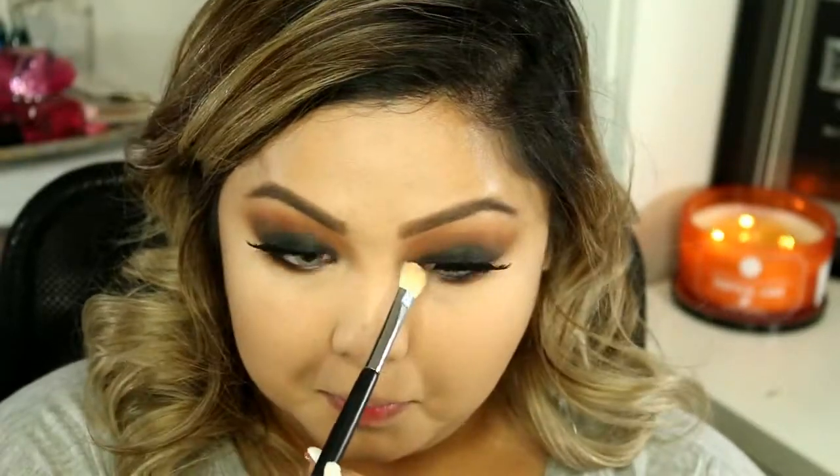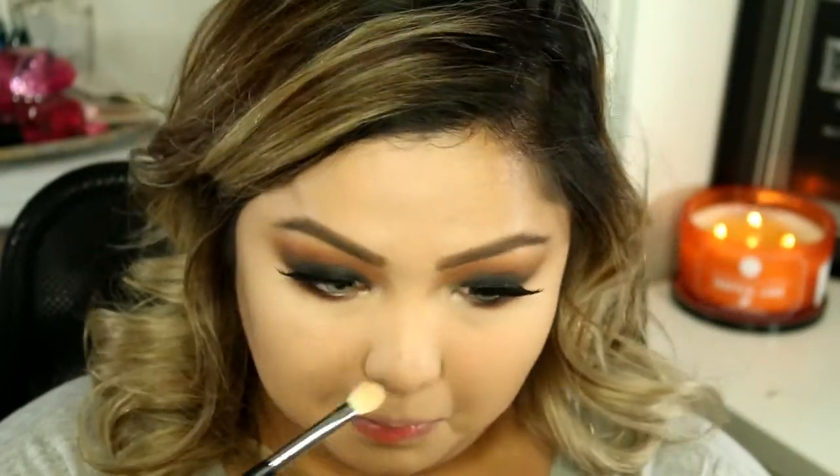So now I'm going to be taking the shade Butter Pecan and I'm going to be putting that on my inner corner.